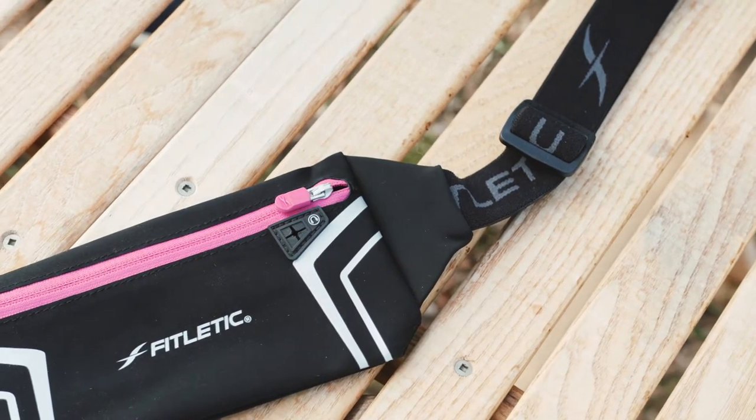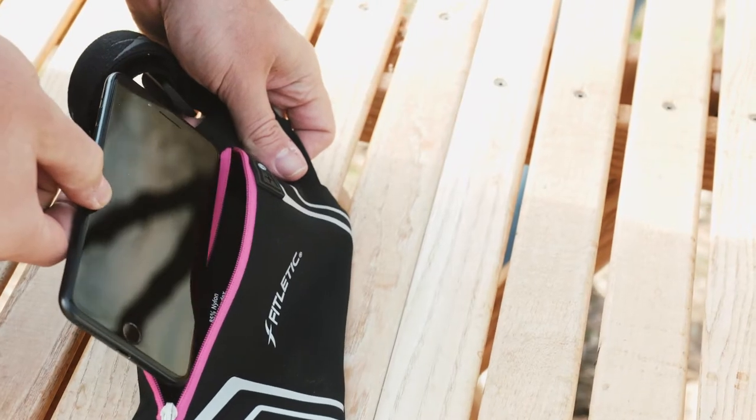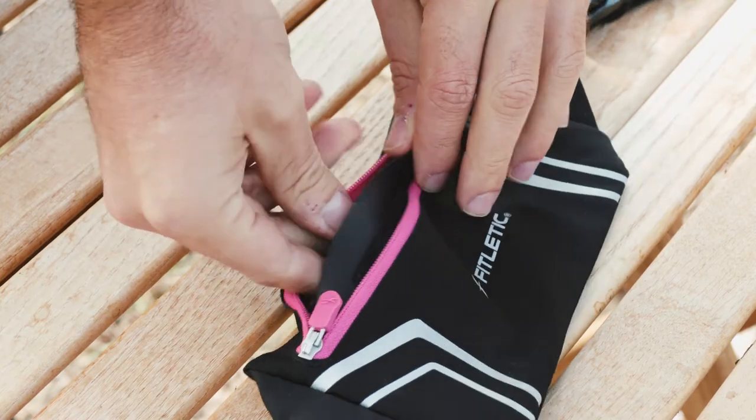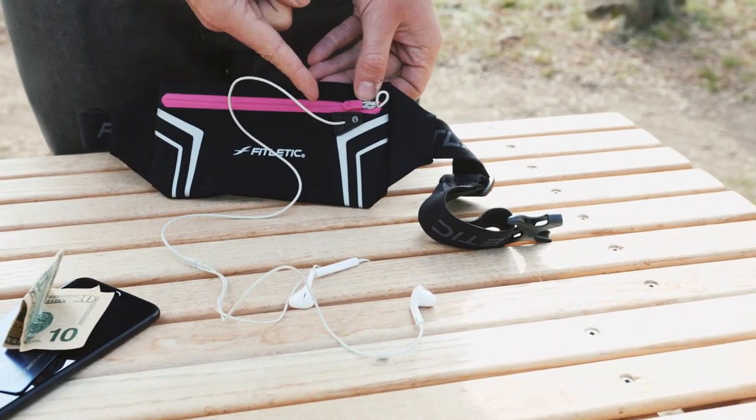Made from waterproof fabric, the Blitz features this enlarged pouch great for most smartphones or something like your passport. It also has an interior pocket for your ID or cash. Like to jam out on the move, the Blitz boasts a convenient earphone port so you can stay connected wherever you go.